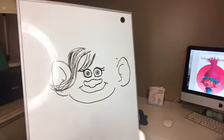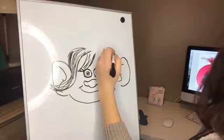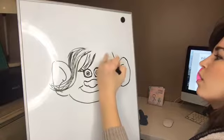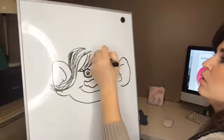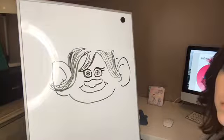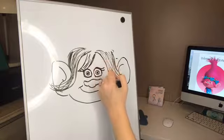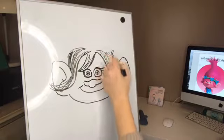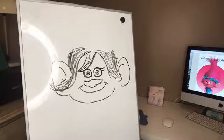On this side, we go out, and in here. We just kind of swooped it down and made a little swoop here. This is her head.